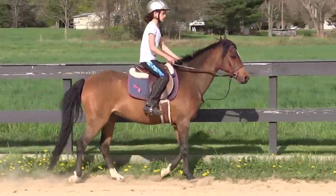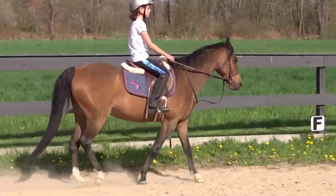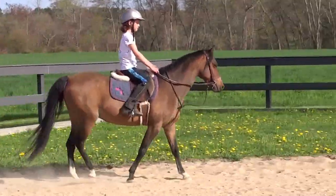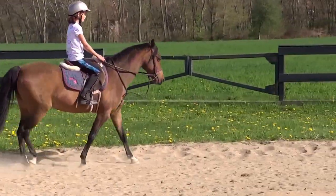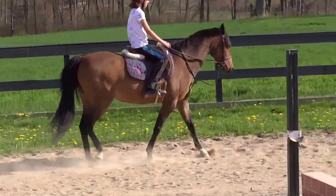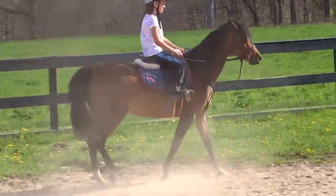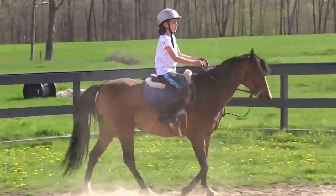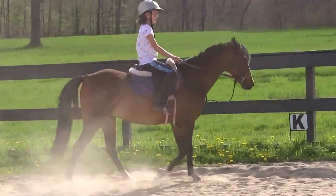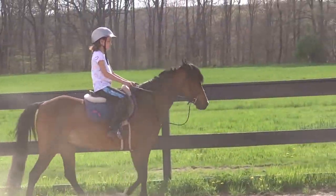Are you looking at where she should go? That's better. Fix your feet first, then kick by her girth — don't kick by the tail. Now a little cluck. Are you clucking? Okay — squeeze, two legs. Are you doing both legs or just one? Okay, harder, harder. Try not to pull.